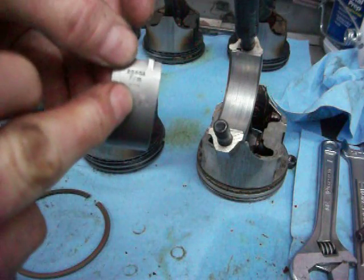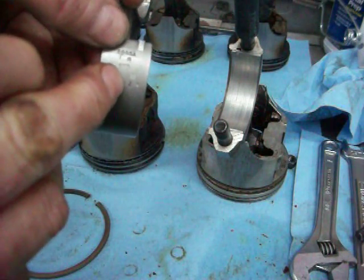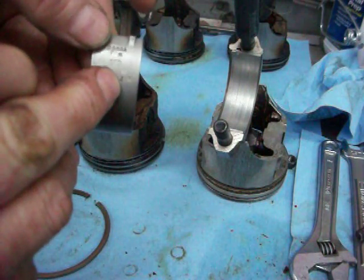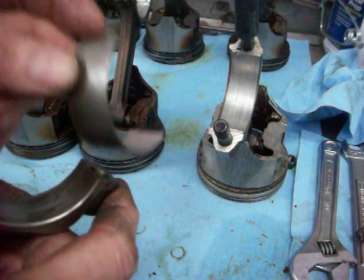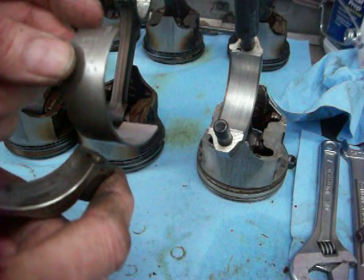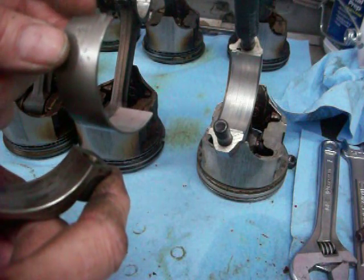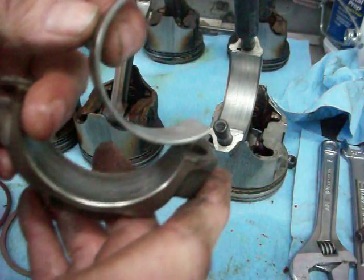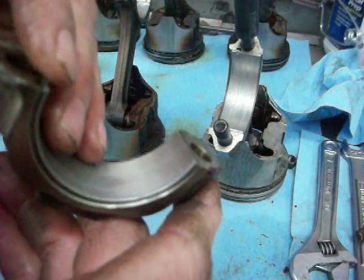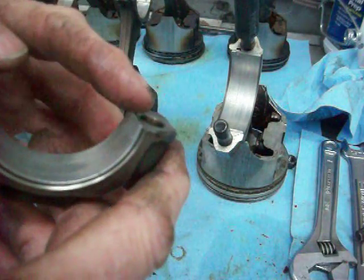You want to look and see if it's an undersized bearing. There will be a number like .002 or .001 that will tell you it's a different sized bearing rather than standard. That will tell you whether the motor was rebuilt before. If it was, you'd have to measure every journal and every rod to find out if anything was changed — which I'm going to do anyway — but that's something that might discourage a novice from rebuilding a motor.